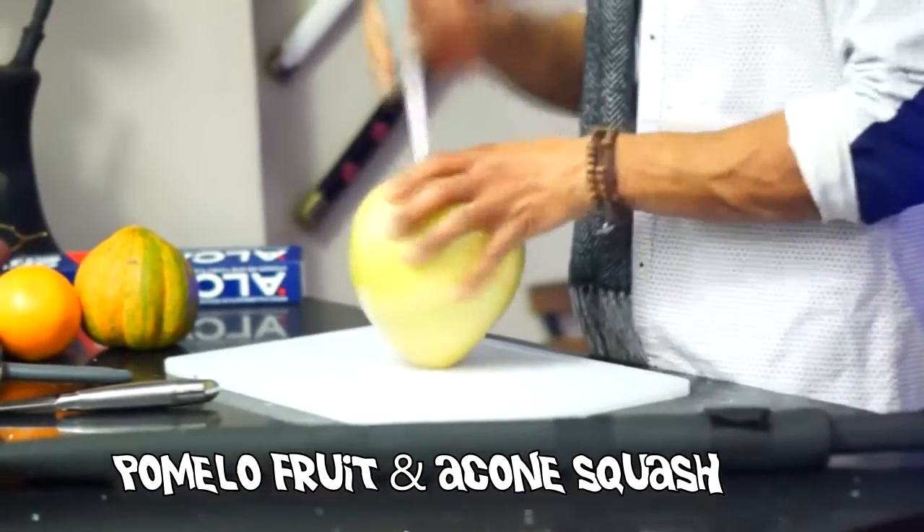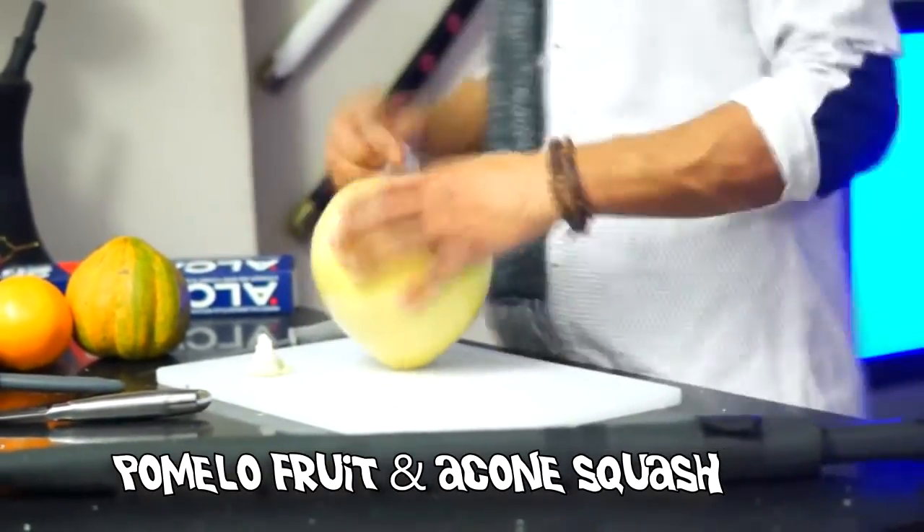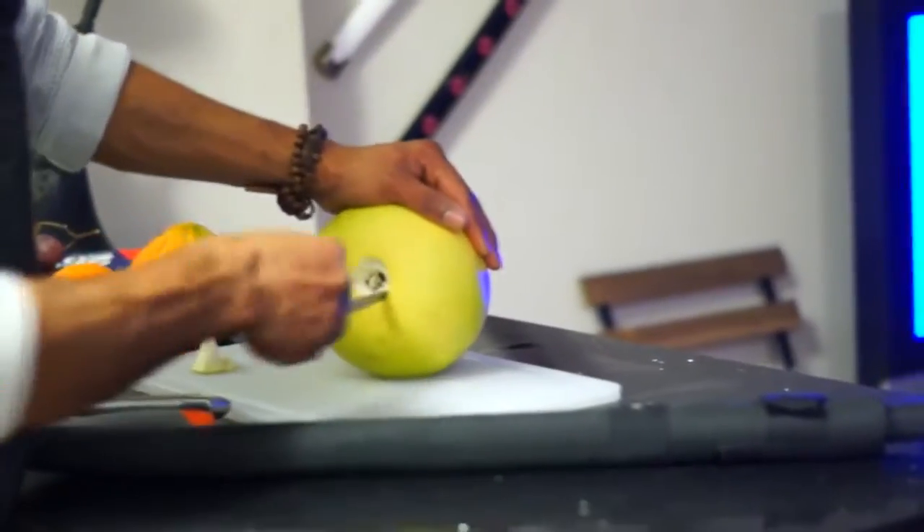I'll cut through the chase today and I'll show you how to do it. At this point, you need a pomelo fruit and an acorn squash. Get two fruits that are almost the same size as the ones I have and attach them together.